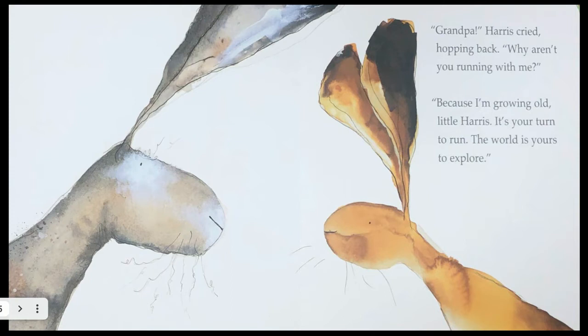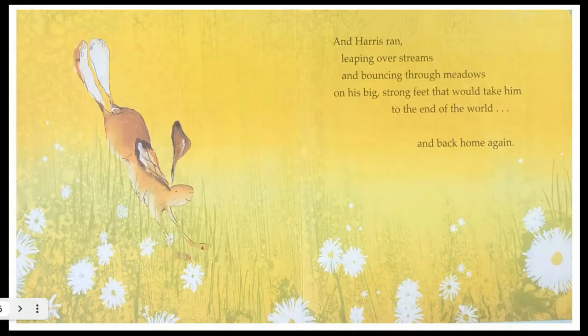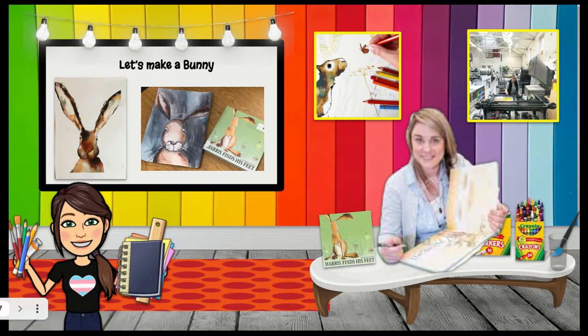'Grandpa!' Harris cried, hopping back. 'Why aren't you running with me?' 'Because I'm growing old, little Harris. It's your turn to run. The world is yours to explore.' And Harris ran, leaping over streams and bouncing through meadows on his big, strong feet that would take him to the end of the world and back home again. The end.